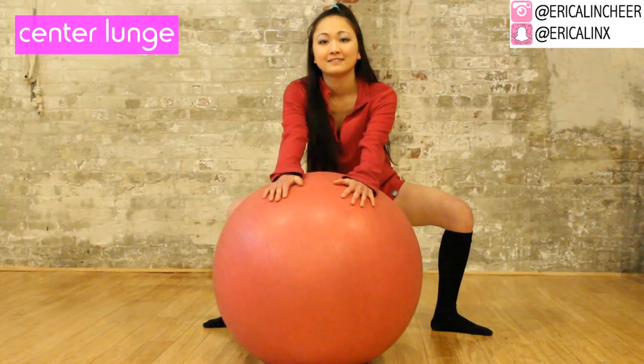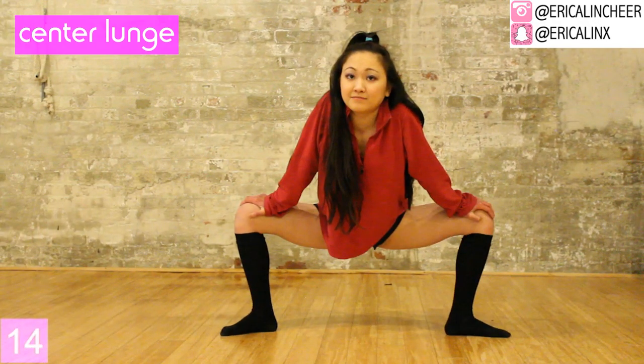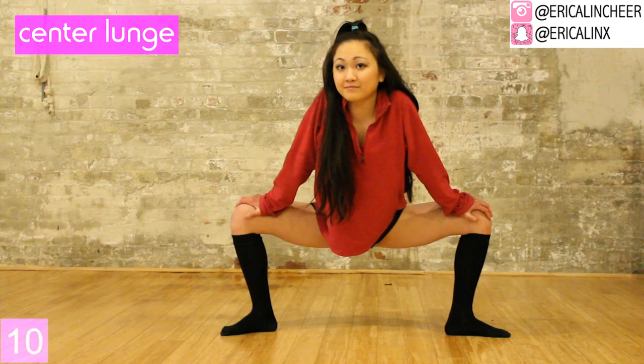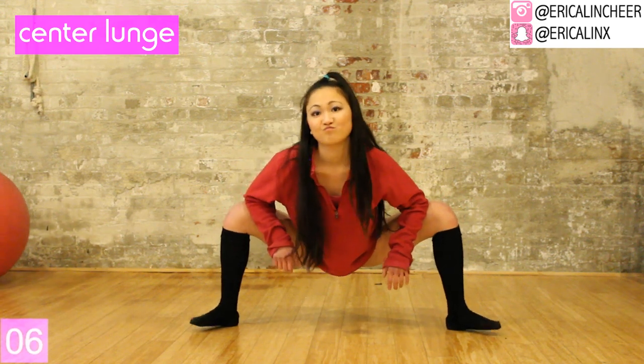Hold that same position but push the bouncy ball out of the way. Push all the way down, nice and turned out, to deepen your stretch. Really focus on using arm strength to push your knees outward. You can lower down to your elbows if needed.